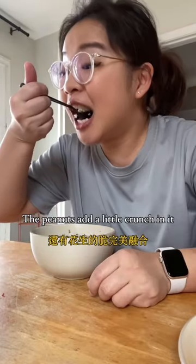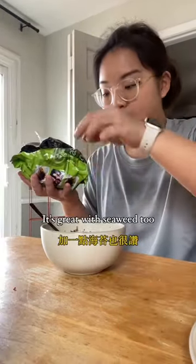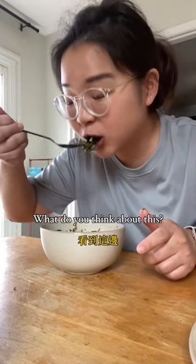The aroma of garlic, chili, and green onions mixes perfectly with the slightly chewy anchovies, and the peanuts add a little crunch. My mom always said this is a rice killer — it's great with seaweed too. What do you think about this? Would you try it?